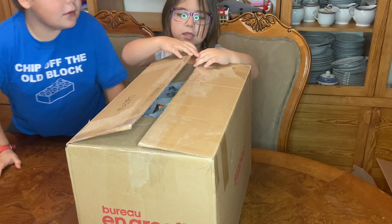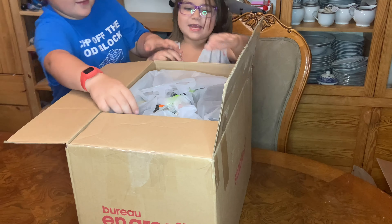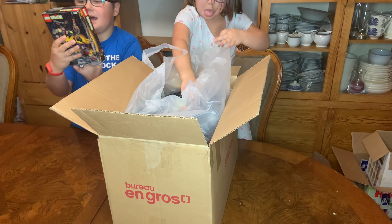Okay, everything is ready. Oh — Lego! Lego! Take it out, take it out. We have that one.